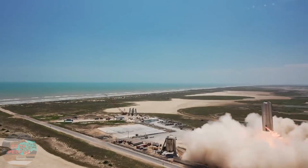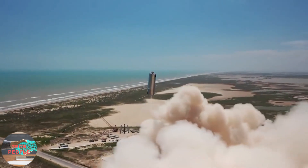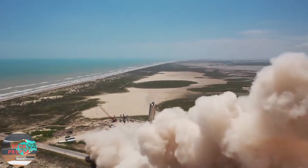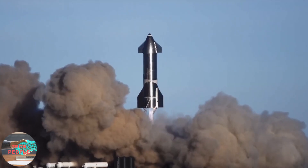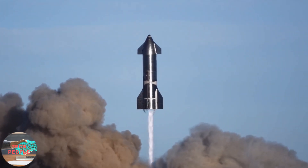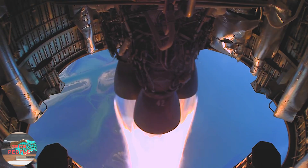SpaceX is well underway in the development of the Starship and Super Heavy rocket systems. We have seen two 150-meter hops of the full-scale Starship and a 12.5-kilometer high-altitude flight test. However, in order to reach the moon and later Mars, a very essential part is a fully reusable rocket system.